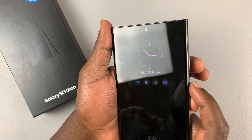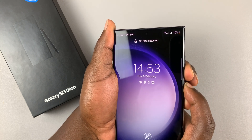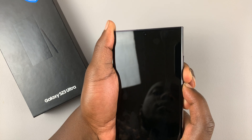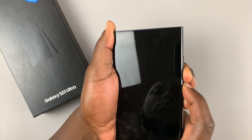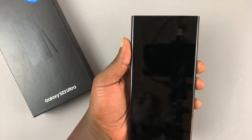So power button or side button plus volume down — press and hold. Just keep holding until the screen goes off. Screen goes off, and that's a successful force shutdown.